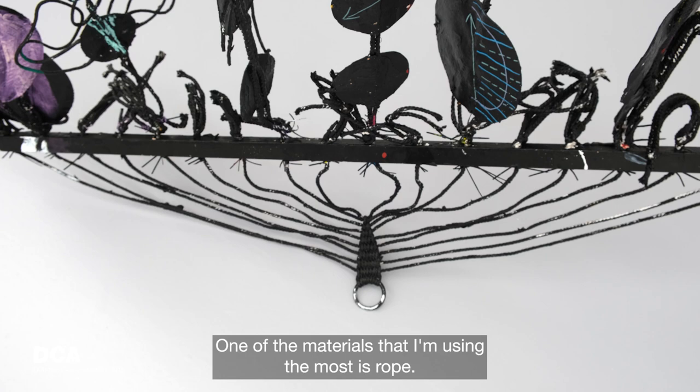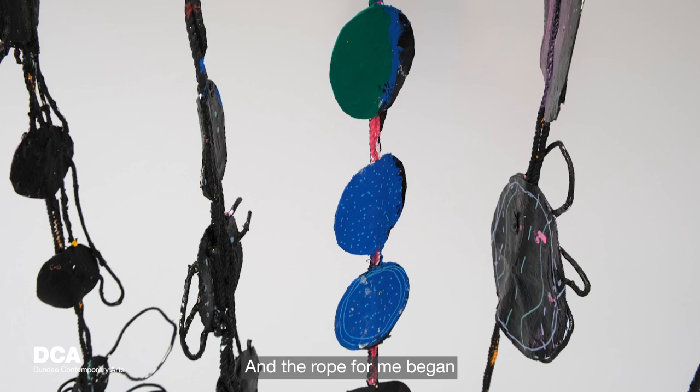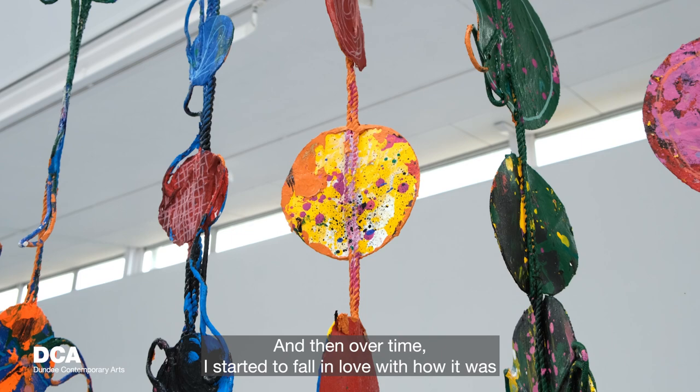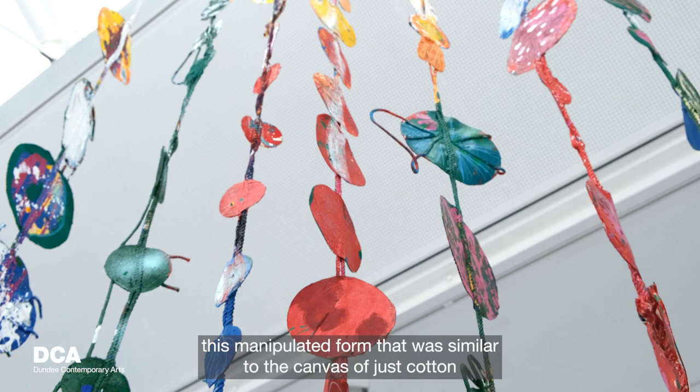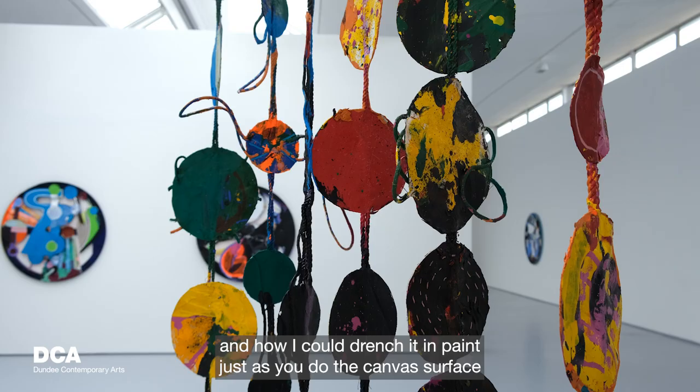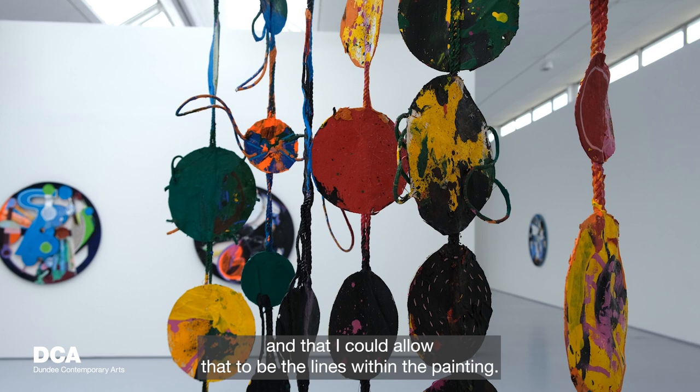One of the materials I'm using the most is rope. The rope began as something more intellectual — an interesting look at the history of the material. Over time I fell in love with how it was a manipulated form similar to the canvas, which is just cotton. I could drench it in paint just as you do the canvas surface, and allow that to be the lines within the painting.